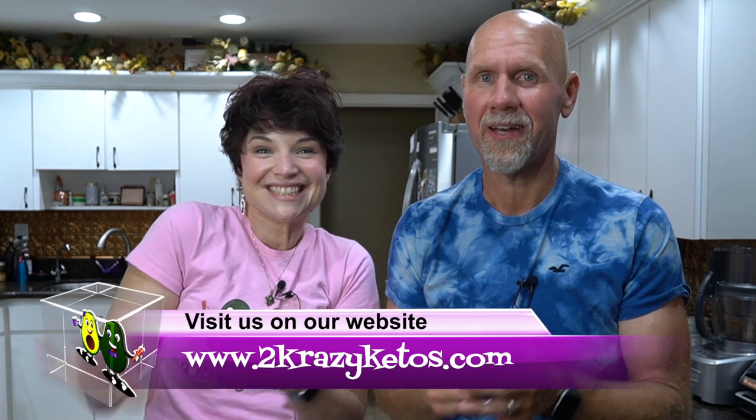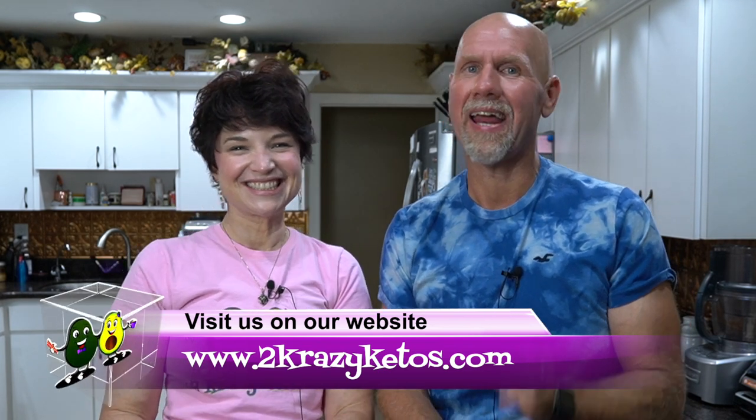Hey, what's up family? I'm Rachel, and I'm Joe, and we're 2 Crazy Ketos. If you're new to our channel, welcome. Here on 2 Crazy Ketos, we do different things like product reviews, recipe videos, we talk about various keto topics, and then every Monday we sit down on the couch for Keto on the Couch. You can find us on Facebook, Instagram, and Twitter. We also have a website, which is 2crazyketos.com - that's where you'll find all of our recipes. We upload at least 5 new videos every single week, so make sure you subscribe to our channel.